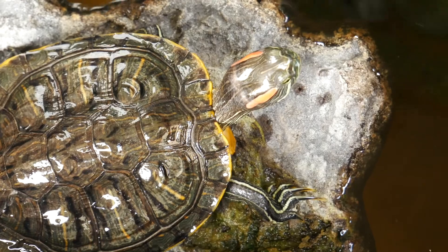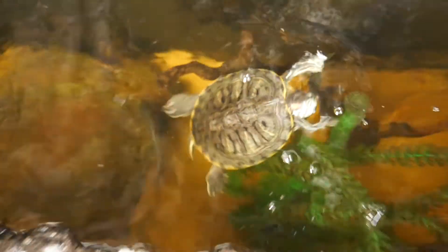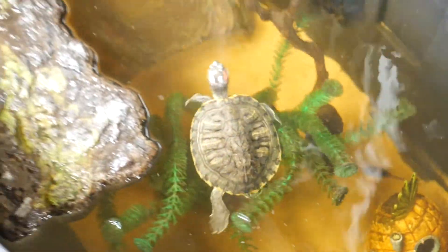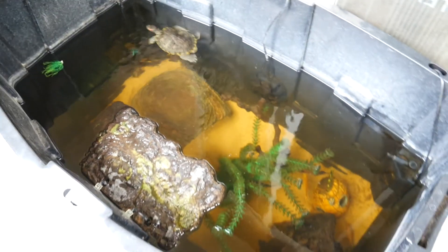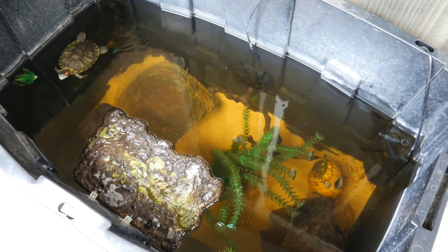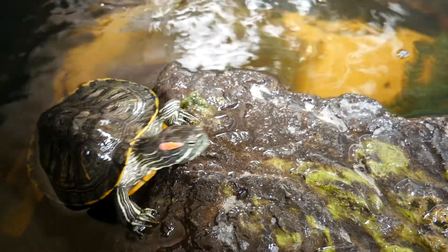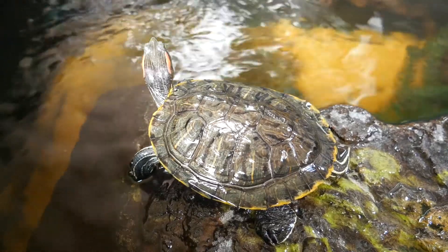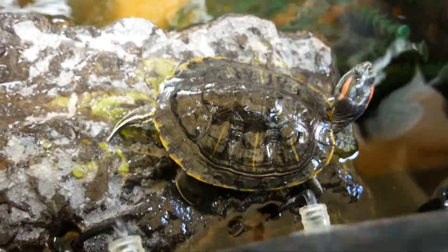Now we're checking in on Tony. Last time you guys saw him we were moving him out for the summer, and he's been doing good out here — basking, getting natural sunlight, doing his thing. He destroyed all the real plants we got for him, but it's all good. Since he's been out here he's grown maybe about half an inch, so he's at about five and a half inches now. I think he's pretty much done growing.